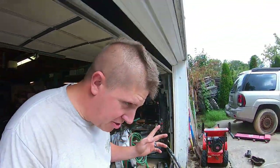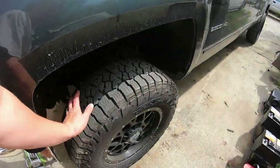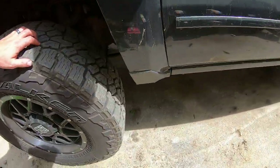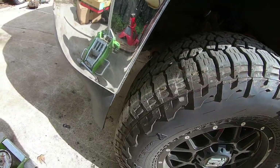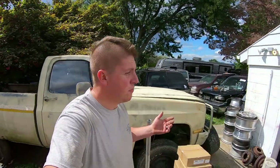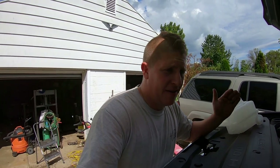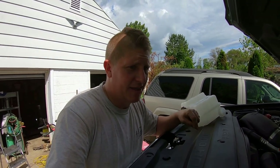I'm going to start with the glow plug and then do the coolant reservoir. Also, my driver's front tire has a slow leak in it. I'm going to have to get this thing off and see if I can find something causing the slow leak and get that repaired. It's super slow — it takes like two or three months to get down 10 PSI — but it is in fact leaking, so I want to get that addressed.